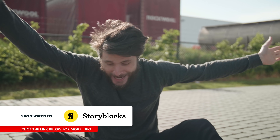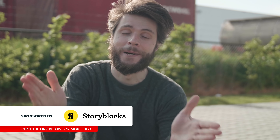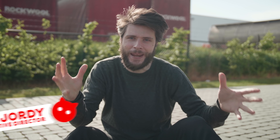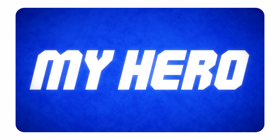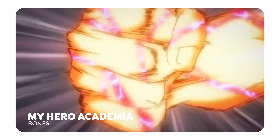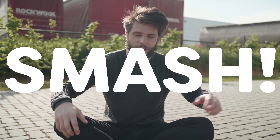Hey guys, Jordy here for cinecom.net and welcome back to Copycat Friday, the weekly series in which we try to recreate visual effects from famous films and music videos. So today's a little bit different as we're taking a look at the anime series My Hero Academy, in which we can see one of the characters getting this energy across his fist once he's going to do the destroyed punch. That is exactly what we're going to recreate today and it's gonna be really interesting because we're taking an idea from an anime and turning that into real-life visual effects.